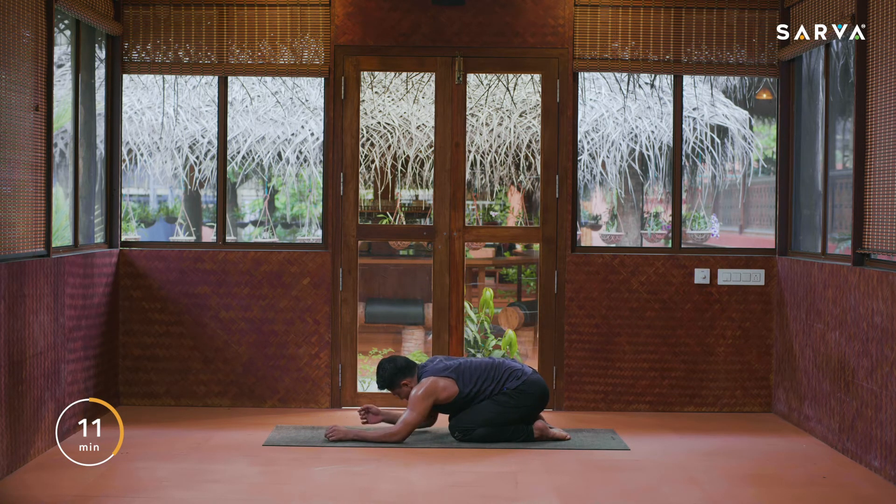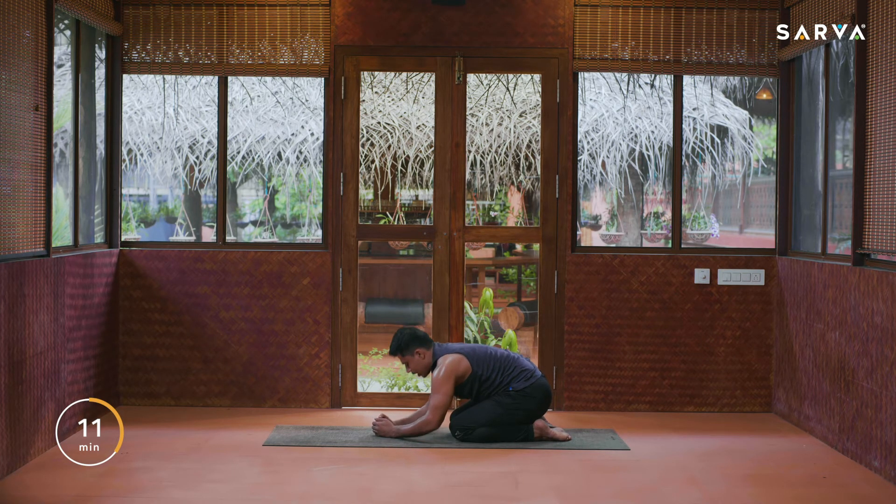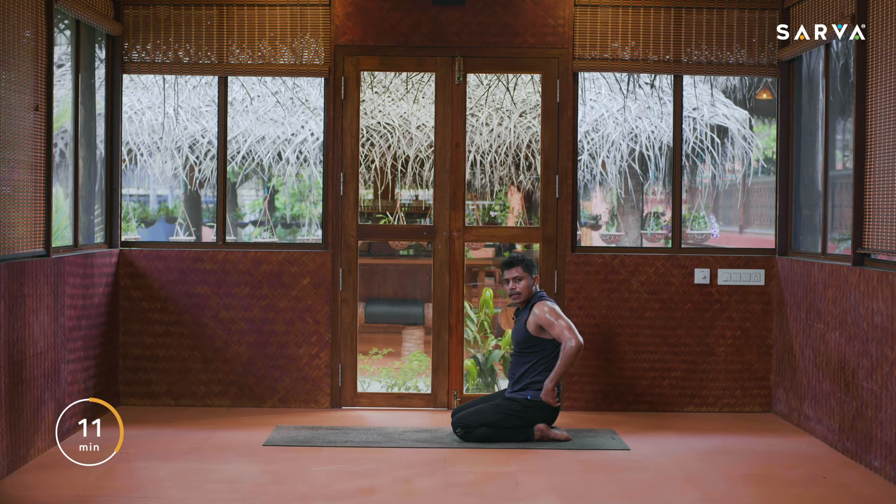Drop the knees and sit back into child pose. Drop your elbows on the floor. Observe your breath for a few seconds and feel the sensations in your shoulders. Feel the changes, feel the tightness in the body. Five, four, three, two, and one. Now slowly inhale, come up everybody, and exhale relax.